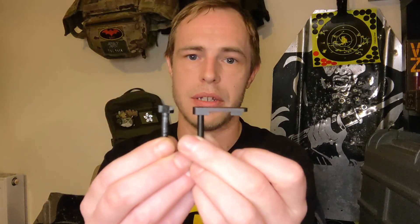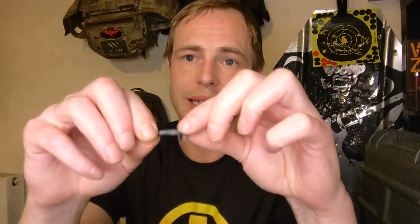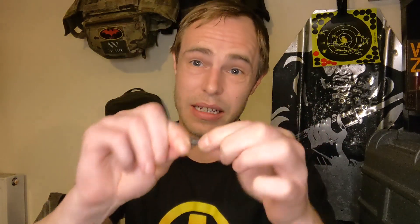This is the original Tokyo Marui one — the flat bit has snapped off — but even so, this is completely solid, there is no movement. That's unlike the upgraded Angry Gun part, which just pulls apart like this. Really disappointing.